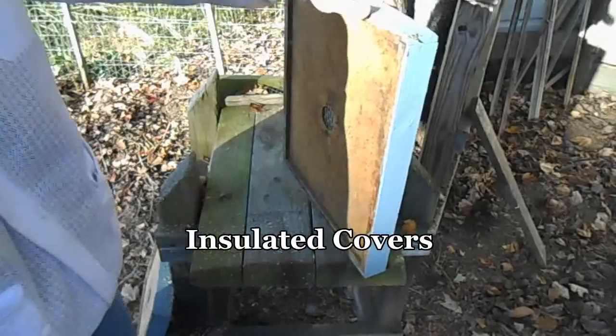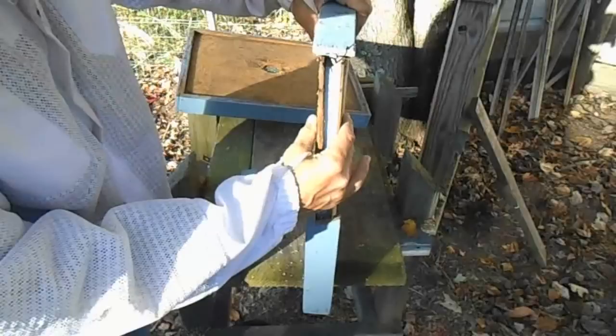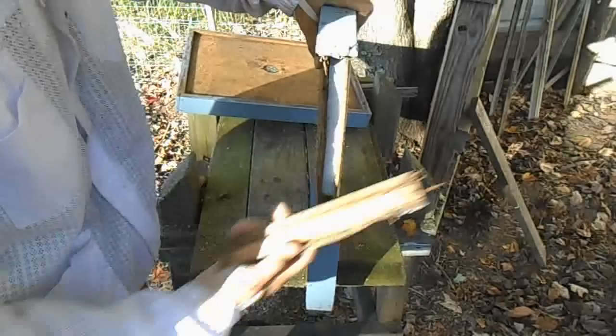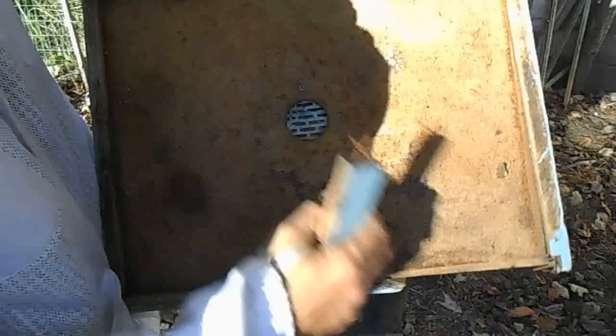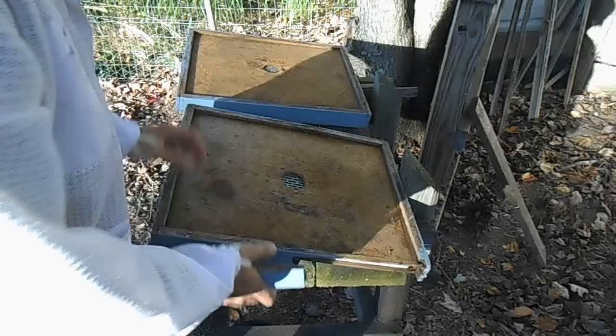Here are some ventilation covers I've made. Let me break these down and show you how they work. Basically, it's a piece of three-quarter-inch blue insulation sandwiched between two pieces of MDF — though I'd recommend using Luon instead of MDF. It's dadoed on the back where it fits on, with a two-inch hole in the middle covered with pieces of metal. The bees can get through this, and these have worked absolutely superb during winter for keeping condensation down.